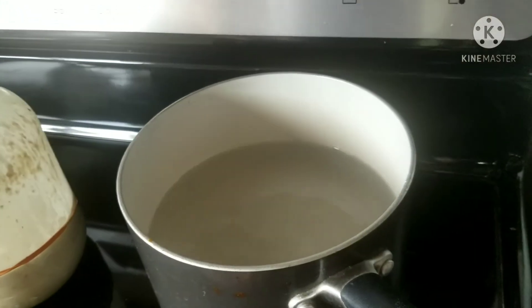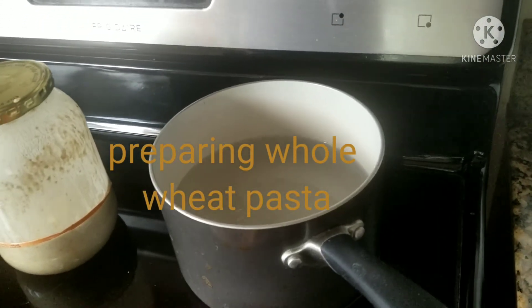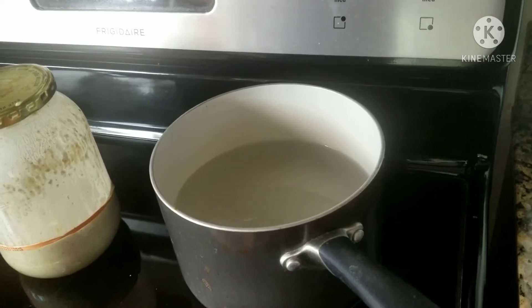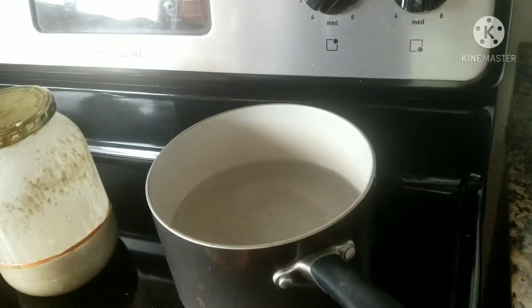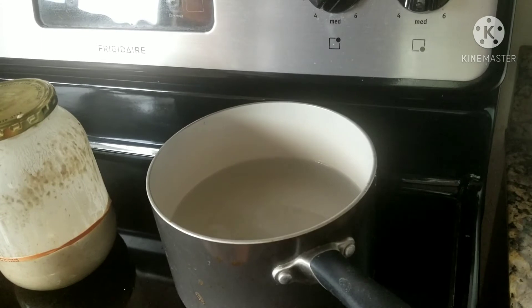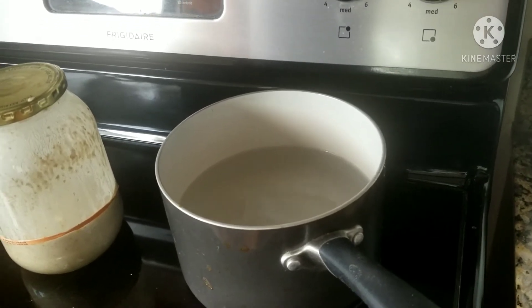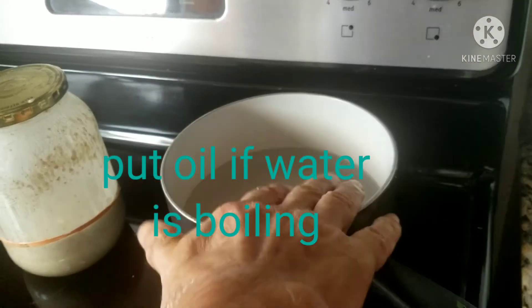Going to boil the water for pasta, because we're going to eat with pasta — whole wheat pasta. Add salt. After it boils, add oil. About 10 to 15 minutes to cook.